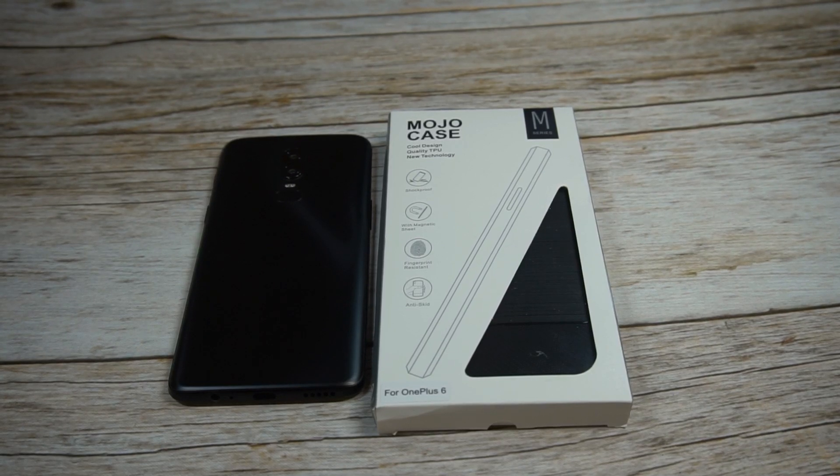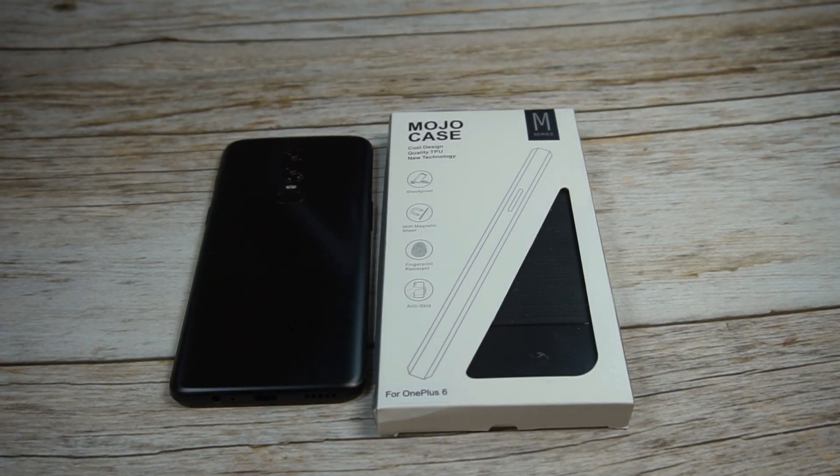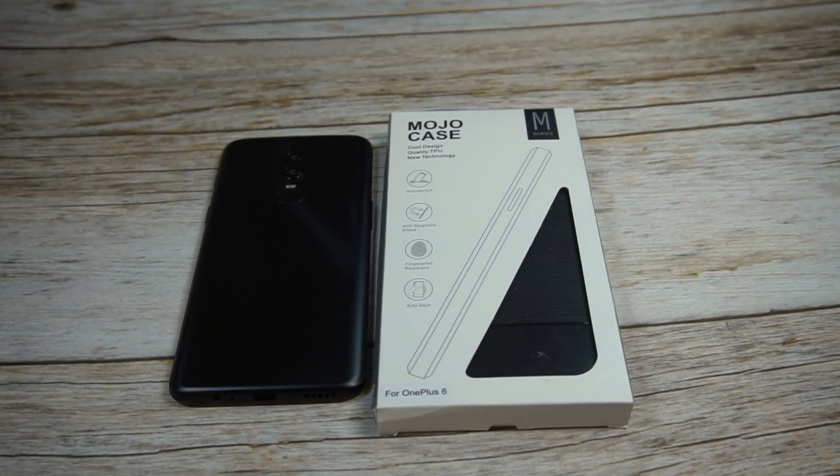What is up guys, welcome to the Big Unbox where we do small tech. Today I am back with another big unboxing for you for the OnePlus 6, and today we're back with the Mojo case to unbox and do a quick review. As always, I'll throw up the link in the video description if you want to check it out.